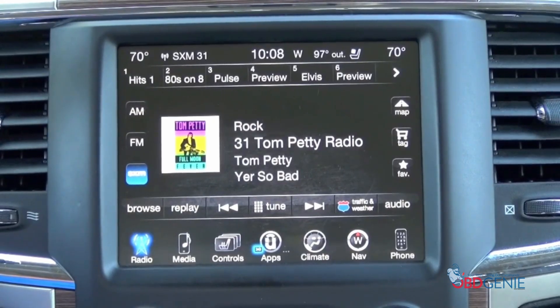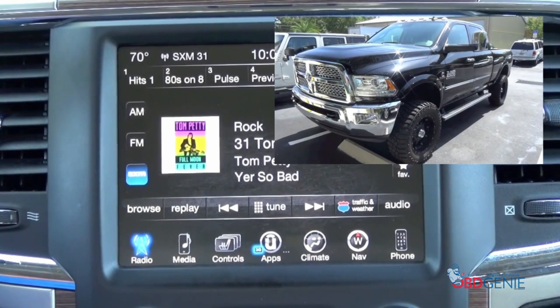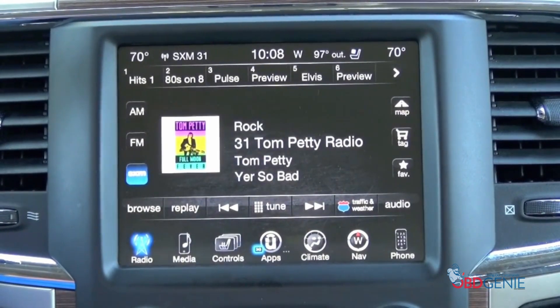Hey guys, my name is Doug with OBDgenie.com. Today we're in a late model Dodge Ram pickup truck. What I'm about to demonstrate is the cargo camera turn-on. Basically what that is, is an auxiliary or secondary camera that you can add to the RA3 or RA4 radios.